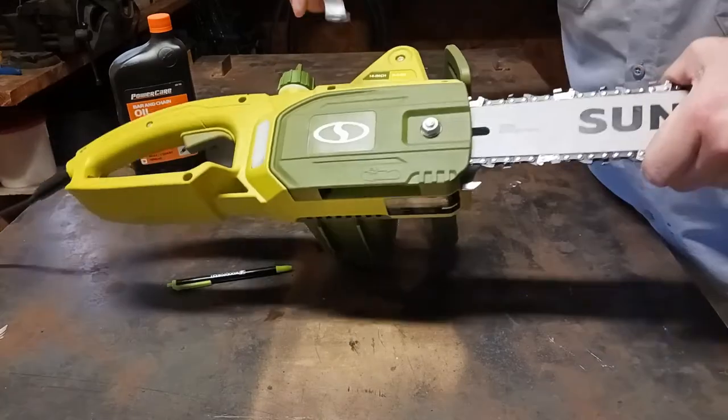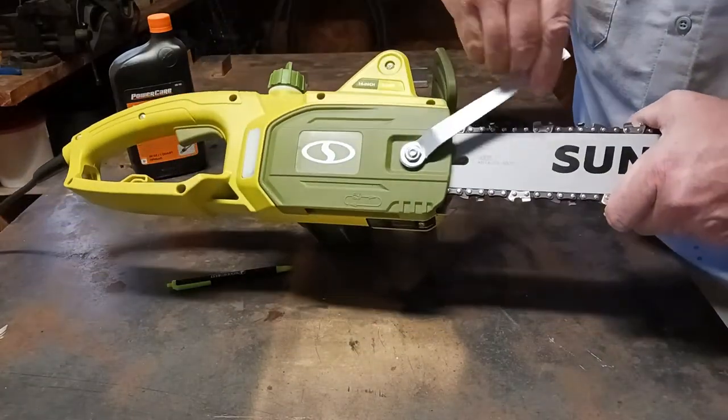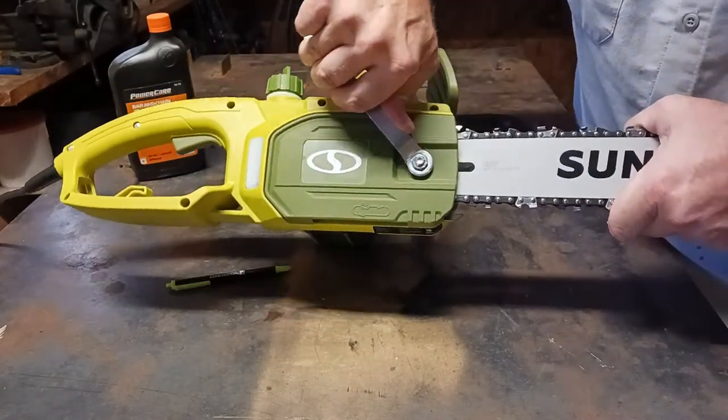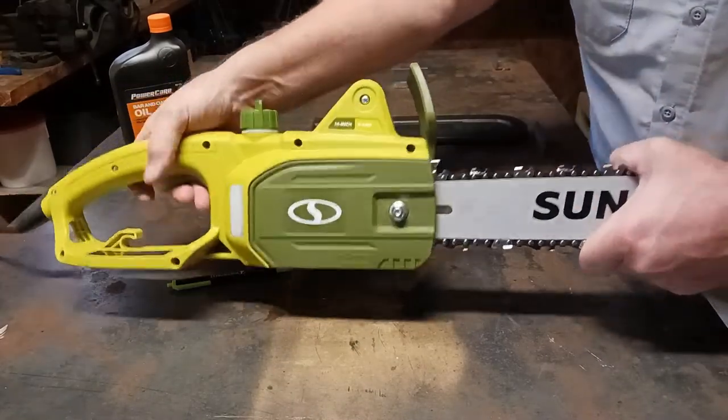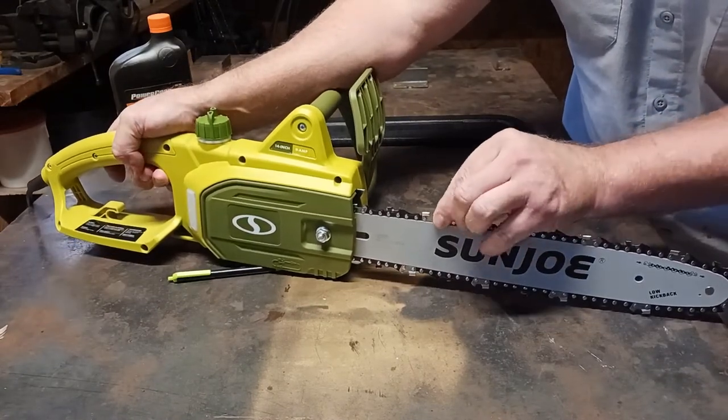When you tighten this down, you don't want to do it too tight, but you want to make sure it's secure. As you can see, the blade is not too loose and it's not too tight.